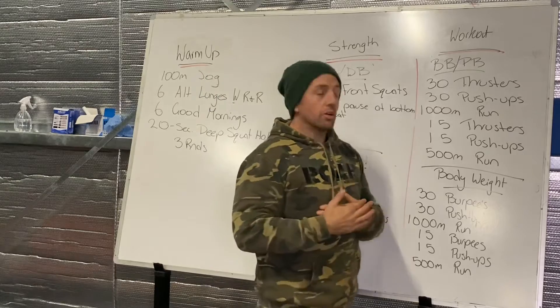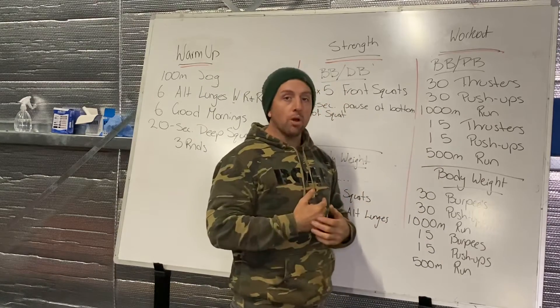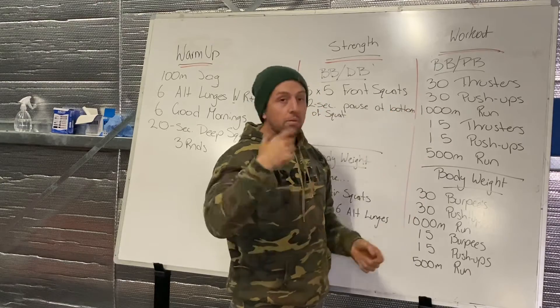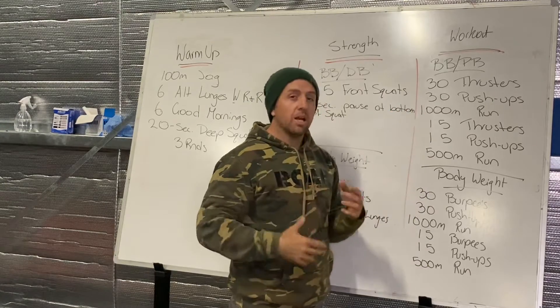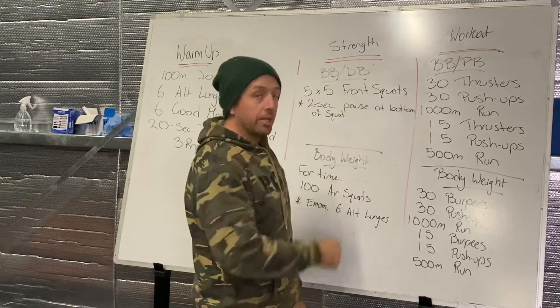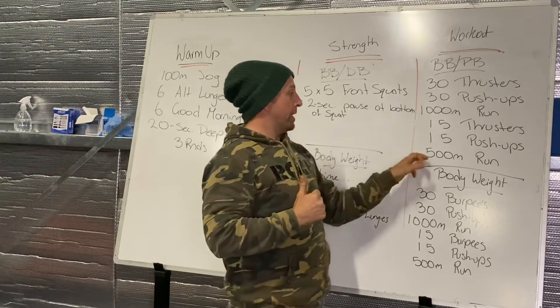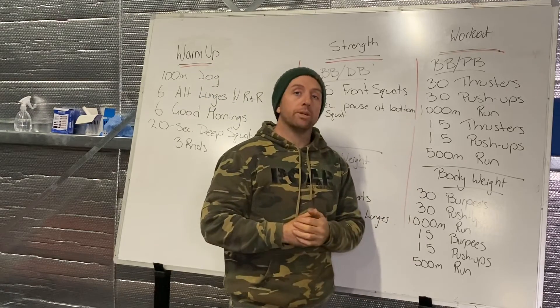It is a guesstimate with those meters — maybe it's two laps around the block for a thousand meters and one lap for the 500, something like that. You can measure it out if you like — jump in the car and check it with the speedometer — but an estimate is pretty good on that one.